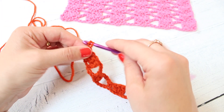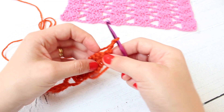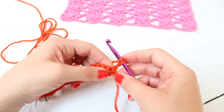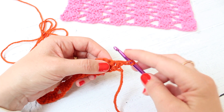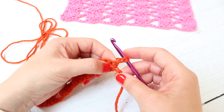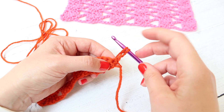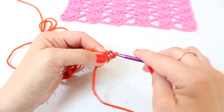So now you're going to chain three and turn your work. Now we're going to do exactly the same pattern and we're going to start with the first three trebles into the last DC — the last double crochet that you worked — the stitch that you worked in the last stitch of the previous round. It is the double crochet that's at the base of your chain three and you work your three trebles into there.